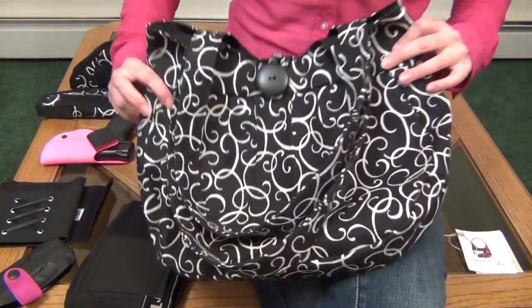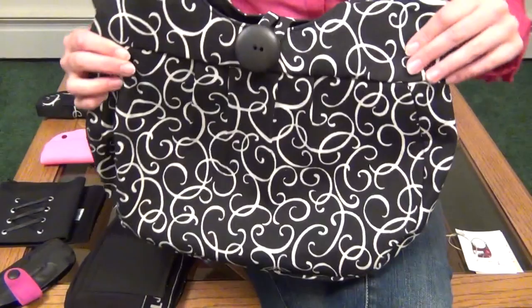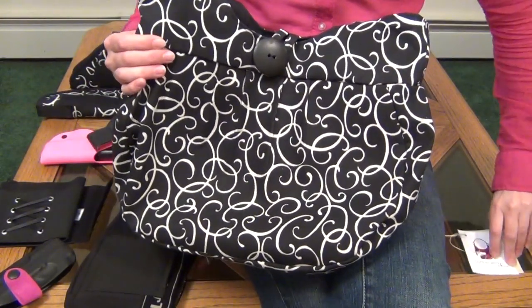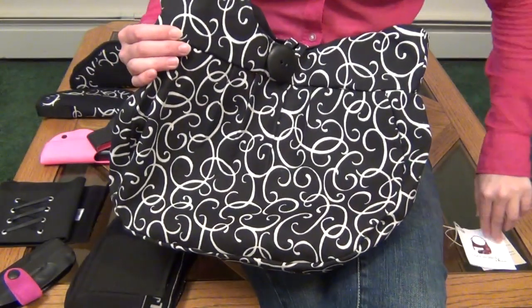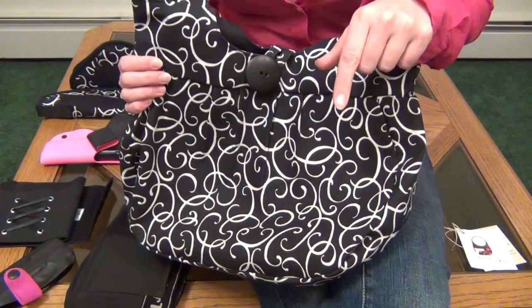Hey guys! Today I'm going to give you an up-close look at an awesome gun purse that was handmade in the USA by an incredibly talented seamstress named Julie, who is the owner of Concealed Chic. She has an online shop on Etsy.com where she sells her concealed carry purses, so I'll put a link below so you can check out her store.